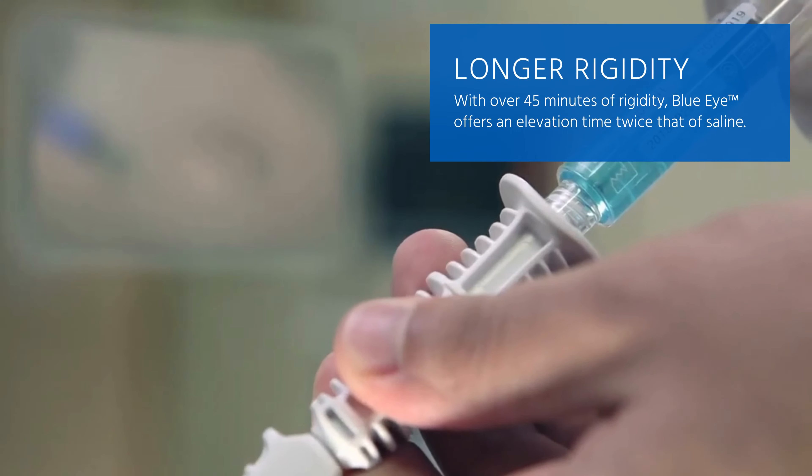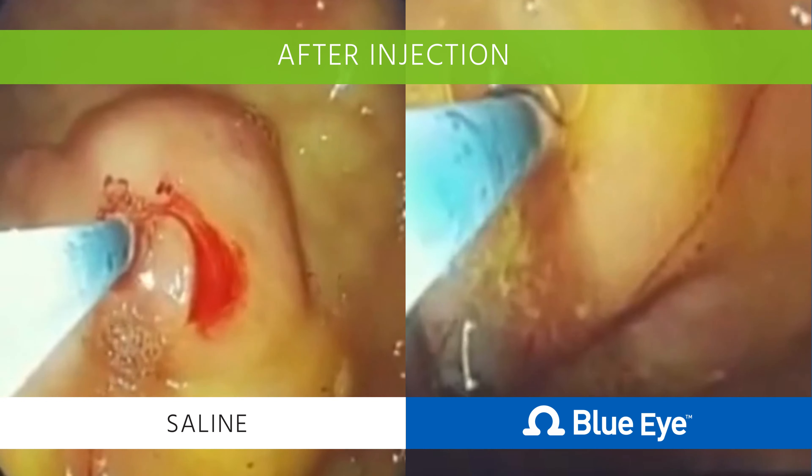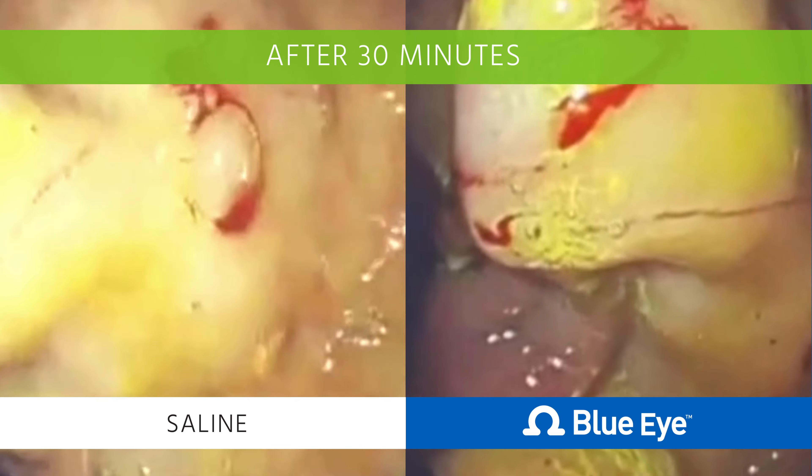With over 45 minutes of rigidity, BlueEye offers an elevation time twice that of saline. Longer rigidity times reduce the risk of complications. Even after 30 minutes, BlueEye maintains superior rigidity.